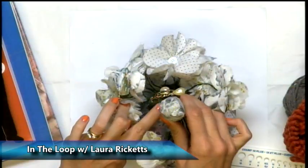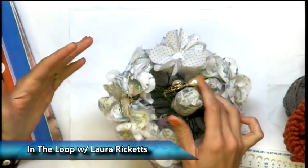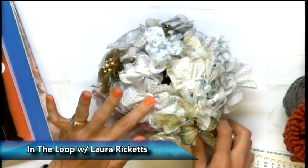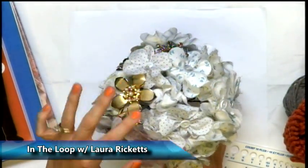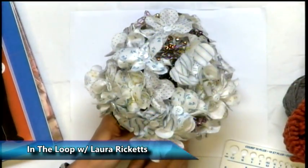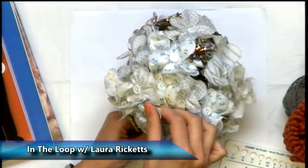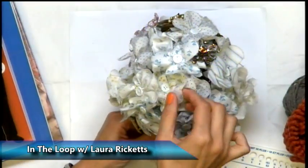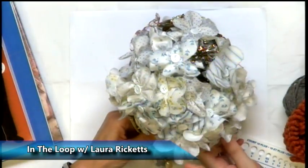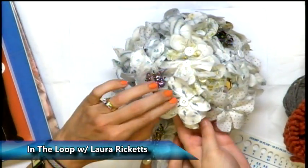Instead of just having buttons or hard items, you have some textiles worked in here. Where did the textiles come from? My grandmother's house. She was an avid quilter, so her collection of cotton fabric was extensive, and I raided it with no remorse.